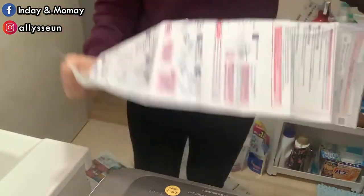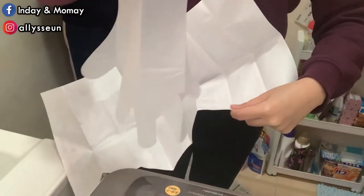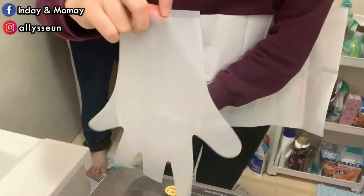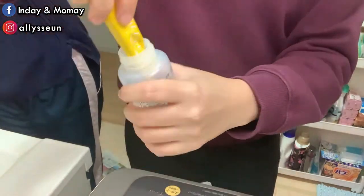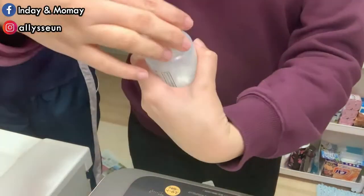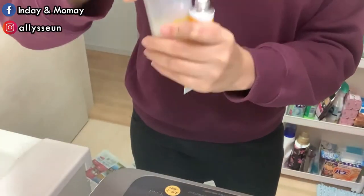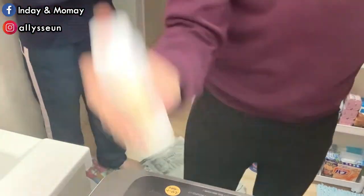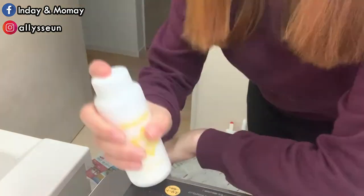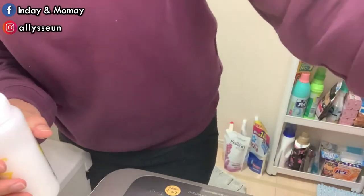Hidden somewhere in this instruction paper is the pair of gloves, like a golden treasure. Here we go. Let's get started.